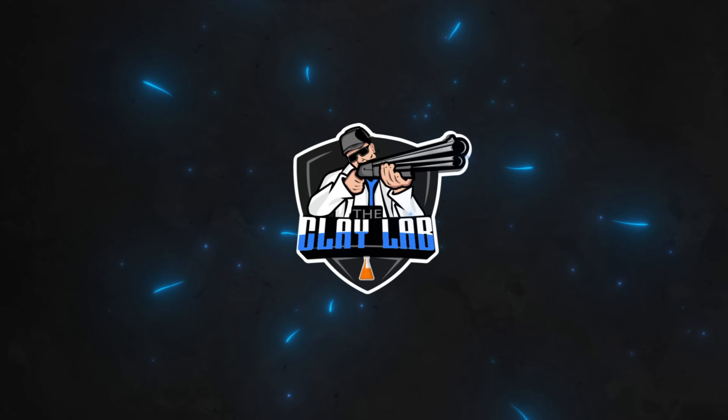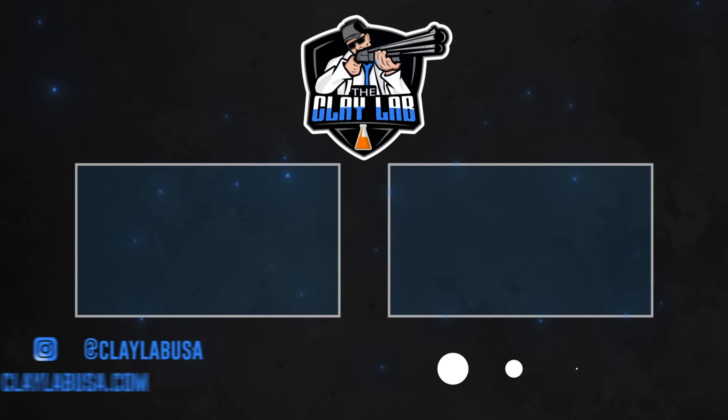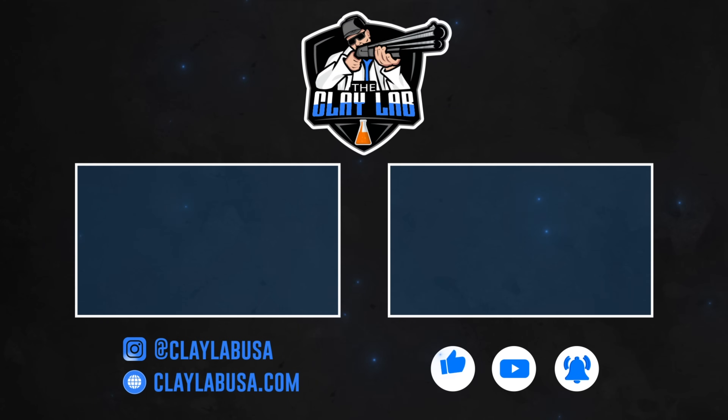If you enjoyed this video, consider joining as a channel member by clicking the join button below for early access to videos and to help this channel grow. This is JP, and until next time.